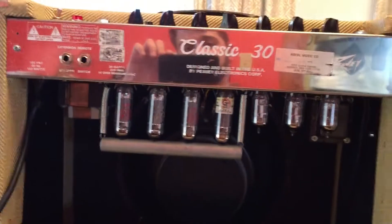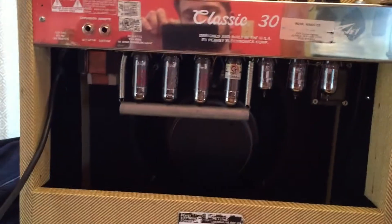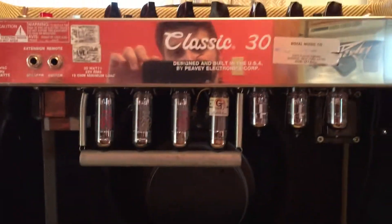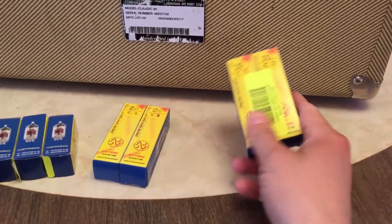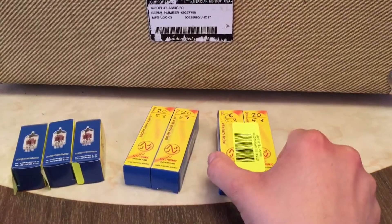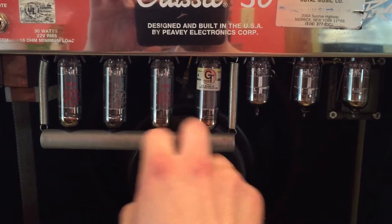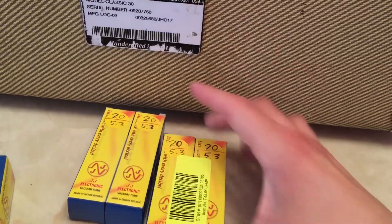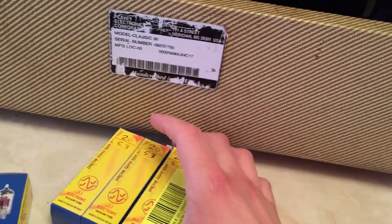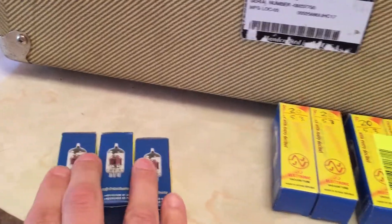Alright, so the tubes! These are the tubes. This amp I just got from someone — I don't know how old the tubes are, so it's always a good idea just to change them so they're new for you. These are the tubes I got — I got JJ's. This is the first amp I've had that uses EL64s, which are the power tubes. I usually use 6L6s, which are much larger, but that's okay. We're gonna put some new ones in anyway. I got matched pairs — it's always important to get a matched pair so that the power output of the tube is the same. So these are the power tubes, and these are the preamp tubes.